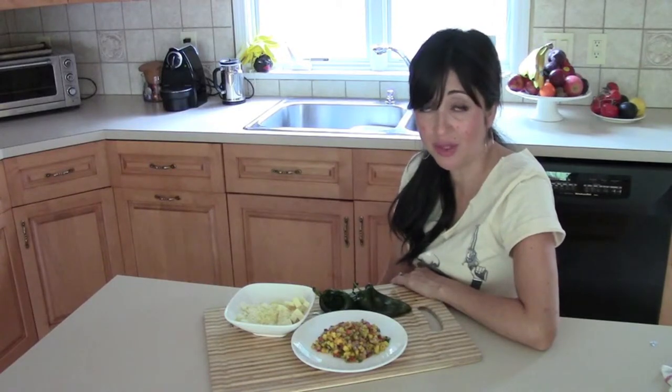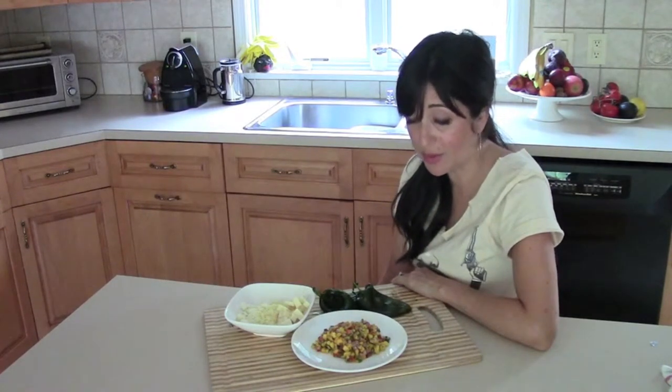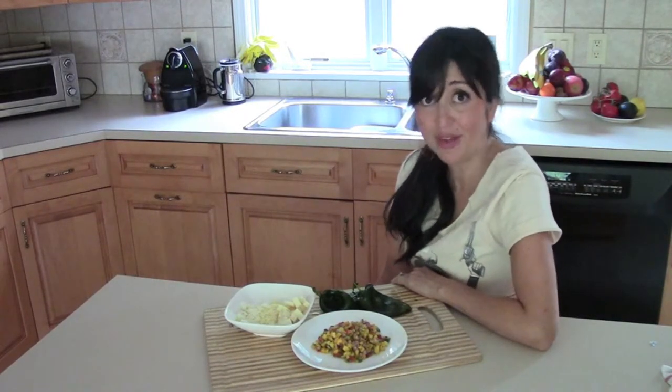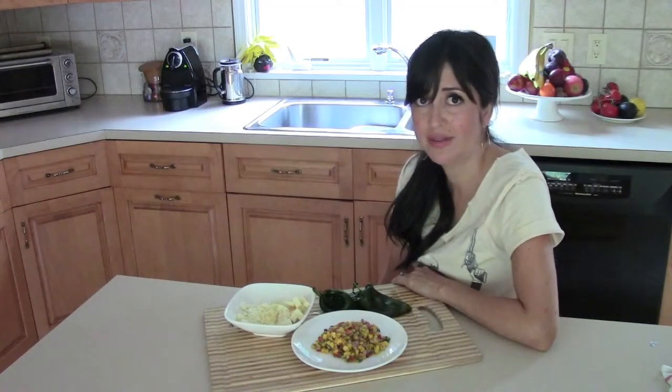So, I posted a photo not too long ago of my mother's chile rellenos with mango salsa on Instagram, and I joked around and said, 'Oh, should I make a video about this?' And everybody was like, of course, duh.